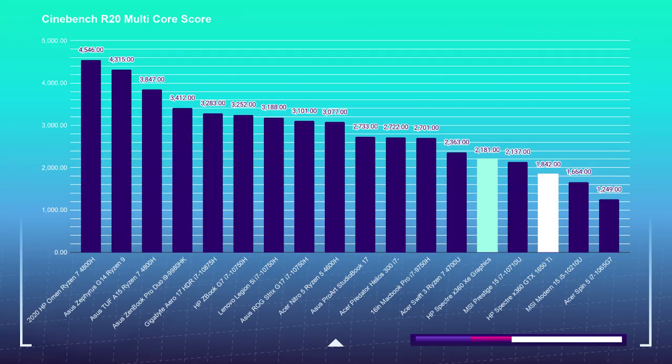That's what we're seeing here in the simulated benchmarks. Moving on to Cinebench R20, we see once again the XE model beating out the X360 by more than 300 points, the XE scoring 2181 and the X360 scoring 1842.